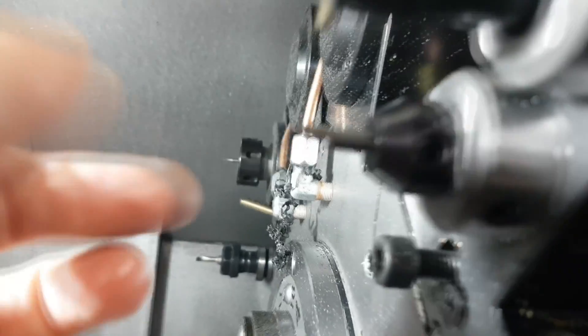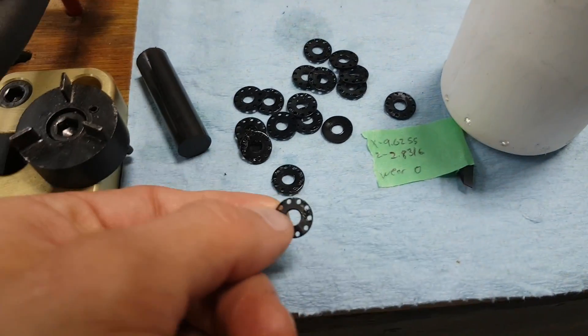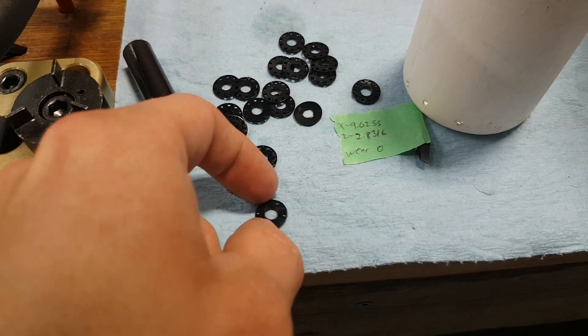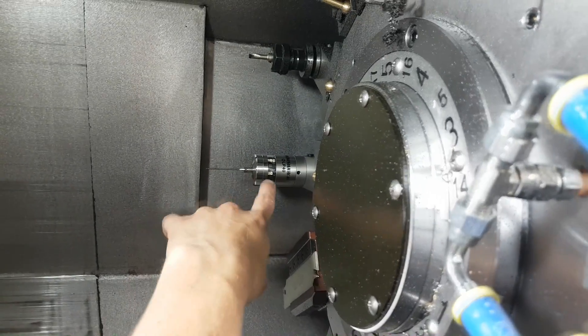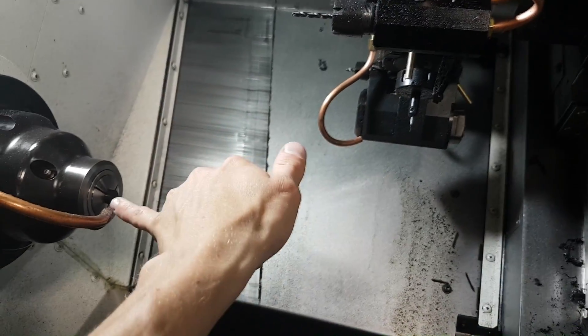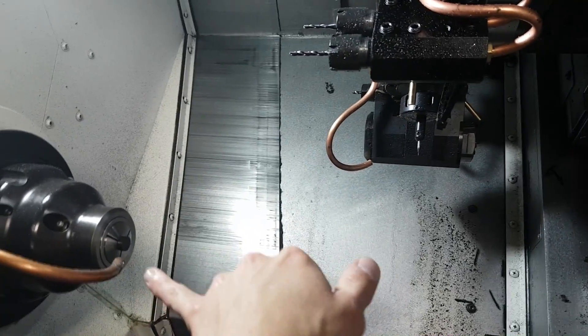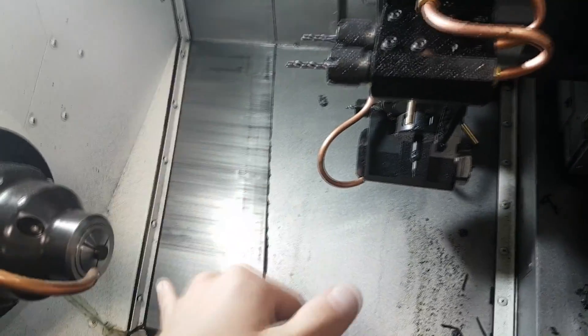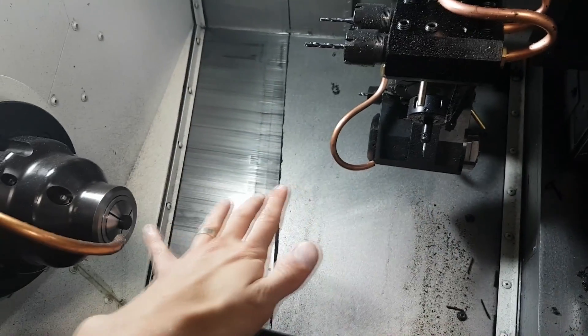I installed an air blast on the main spindle to blow the chips away so that they don't wrap around some of the tools. I've got a little internal threading tool that goes on the inside of the bore and bores it out to the right diameter. I even have the turret probe come in every 10 parts — it goes into that bored hole, probes it for diameter on both sides, plus and minus, and it can offset any thermal growth to keep everything in line through a very long run.